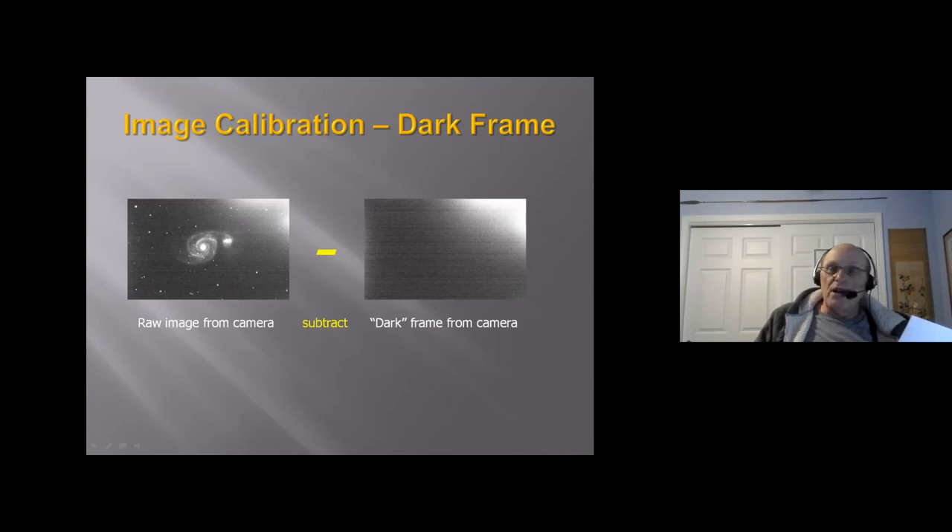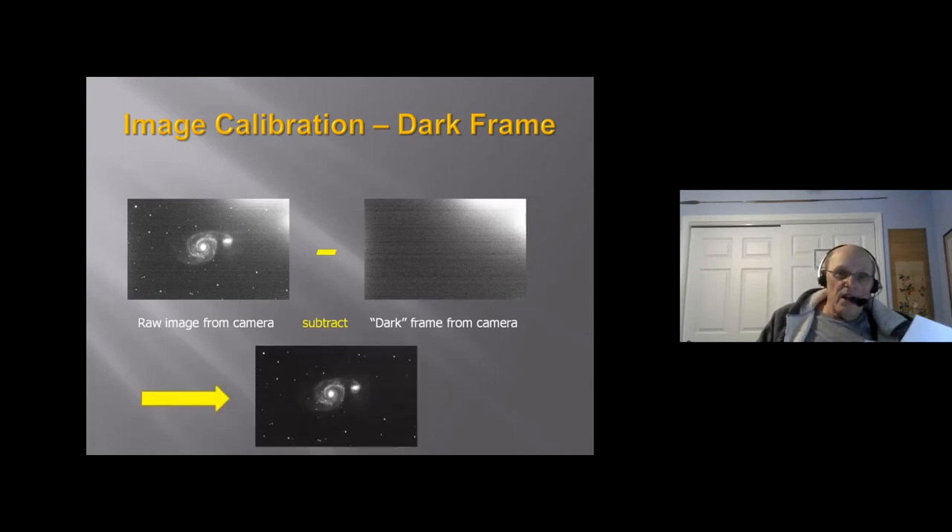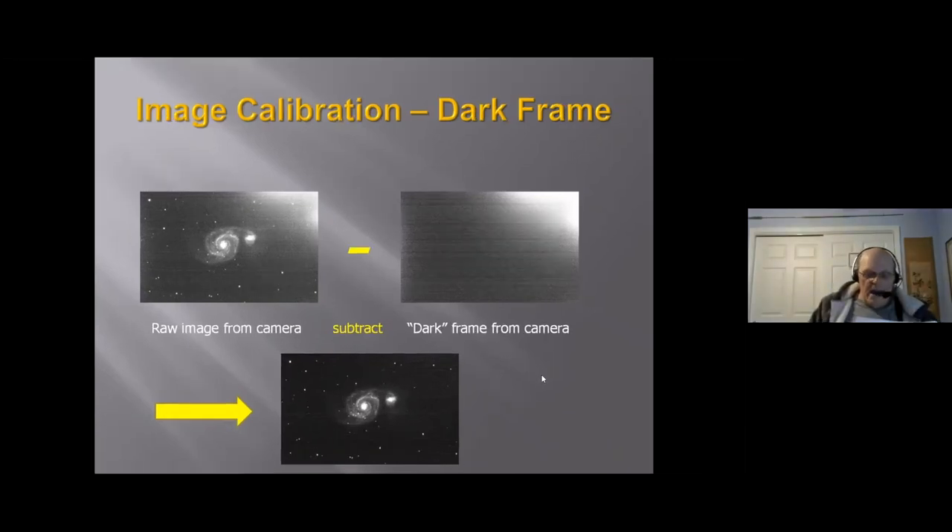My processing software subtracts the dark frame, and what you get is a dramatically different image. There's a dramatic difference when you make this correction. The final image isn't perfect yet, but with some additional image processing you can remove lines, darken the background, and bring out more detail from the spiral arms.